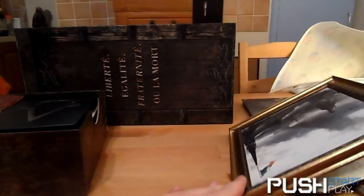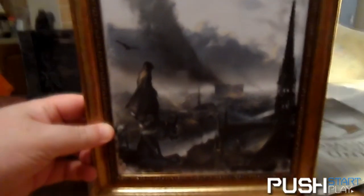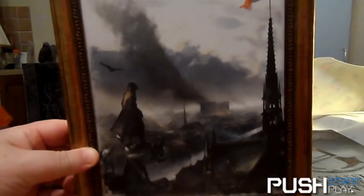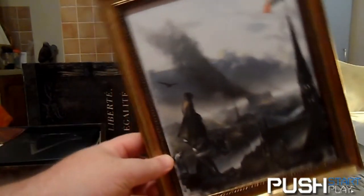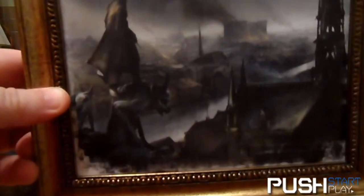You get a cool canvas painting in a frame. With the Black Flag Ubisoft exclusive you got a couple of canvas pictures, but with this one you only get the one — it's a nice little frame with some stunning artwork.